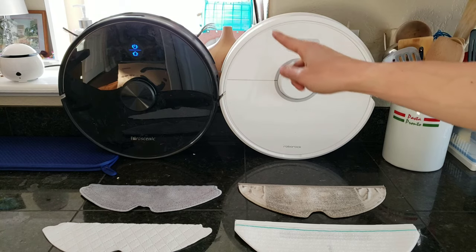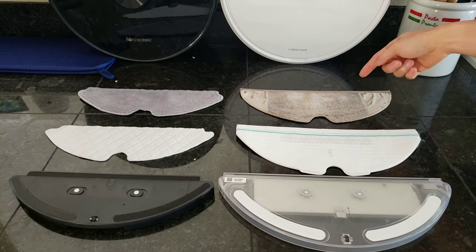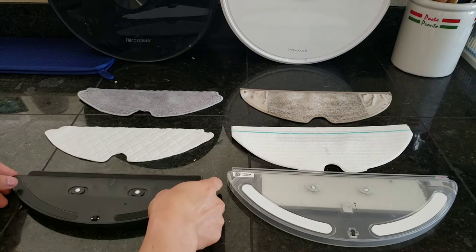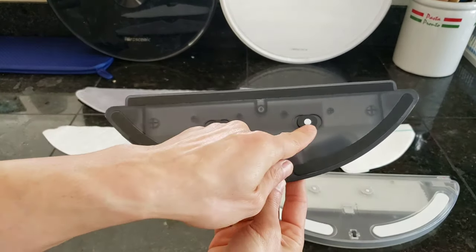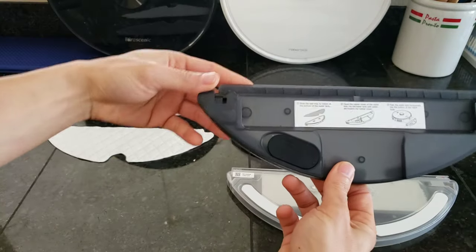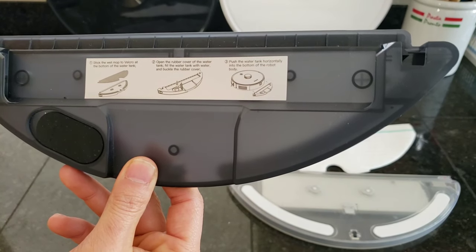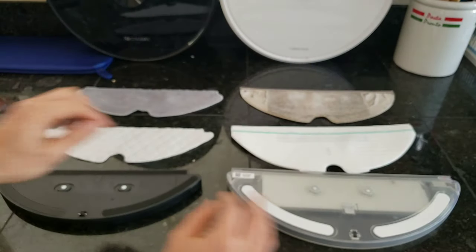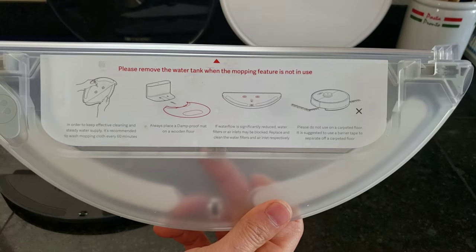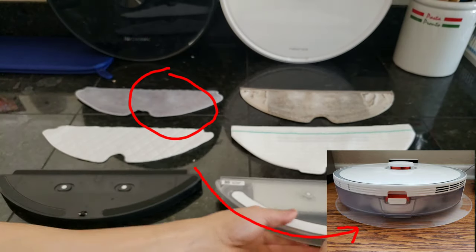The last thing I want to show is the mopping performance of both robots. I'm comparing this to the Roborock S6 because the mopping mechanics are gravity-fed, like on the M7. Both robots provide the option to use washable or disposable mopping pads. On the M7, the water reservoir is quite small at 110 mL. Both robots have instructions to show you how to quickly start the mopping system — fill up with water, slap on the mopping pad, and slide it underneath the robot. The S6 is essentially a larger version of the M7, minus having that mechanical switch to control water flow.